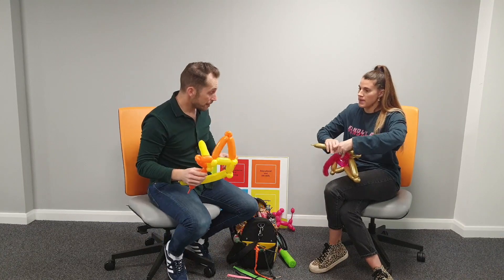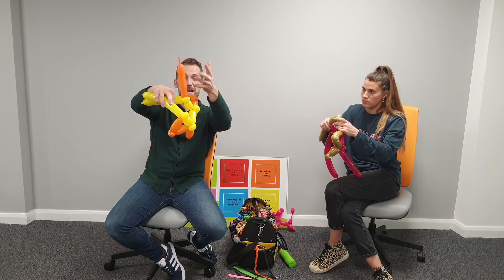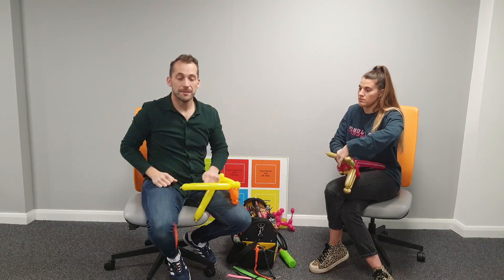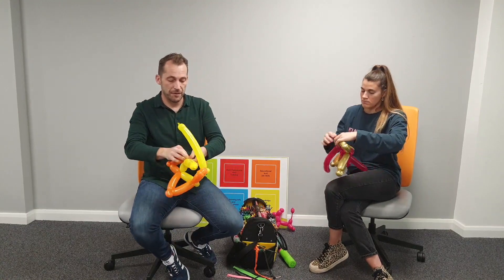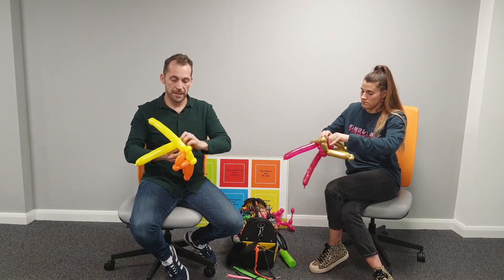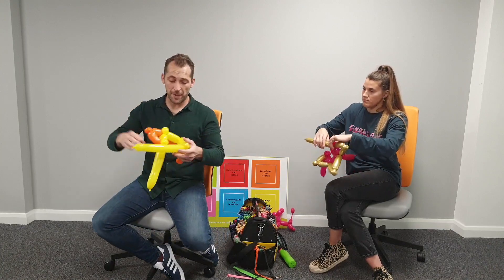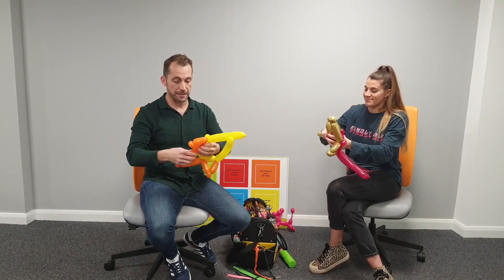Now get rid of the excess balloon - take that bit away, we don't need it. Tie a knot in the last bit that's left over and hide it in the twist. You can snap it off by hand: put your thumbs into the balloon, push down as one hand grips and pull apart. Or just use a pair of scissors and snip it.